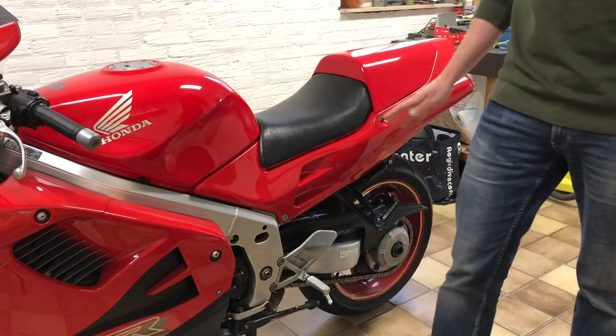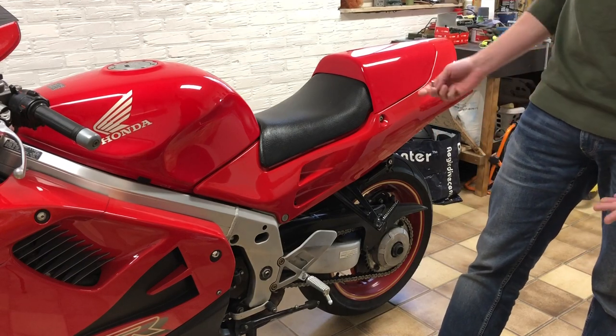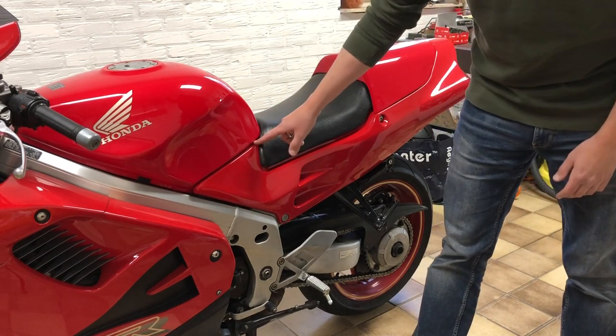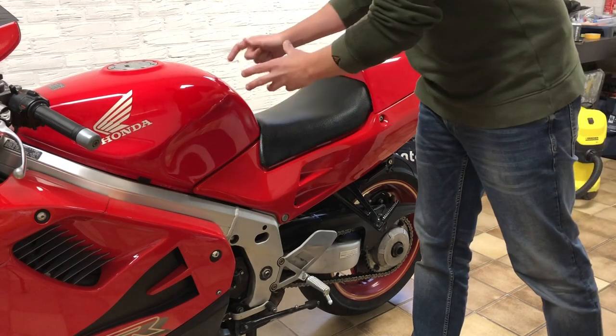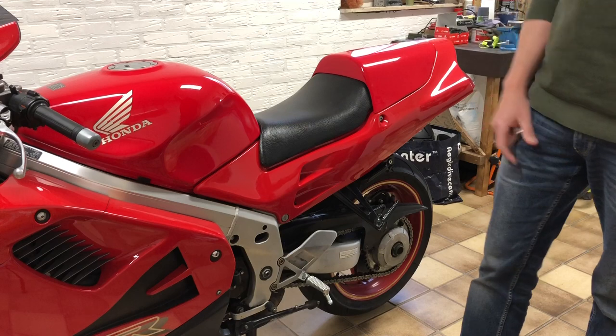I don't know if it's 100% necessary — it's what the service manual recommends so I'm going to do it. I think there's a bolt below the fuel tank, and to unscrew that you have to remove this fairing.